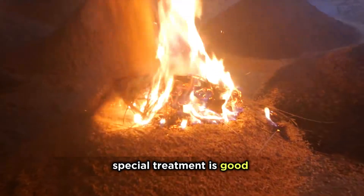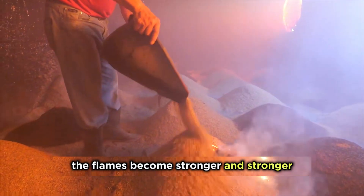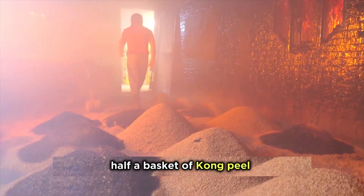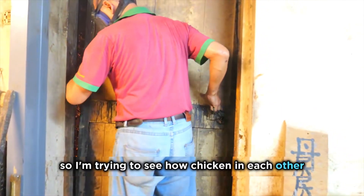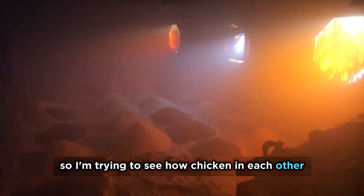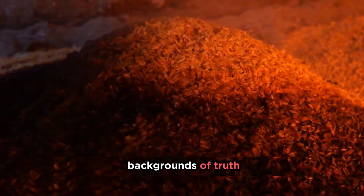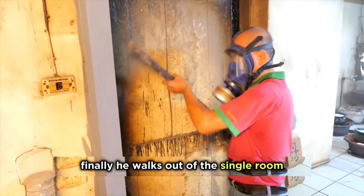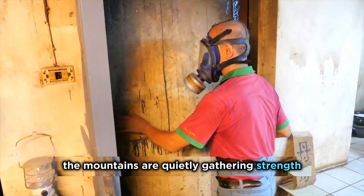After special treatment, it is good for heat preservation and heating. The flames become stronger and stronger. When it's time, half a basket of kong peel needs to be added again. The flame completely suppresses the heat, and the temperature spreads from the inside to the bottom of the clay pot. After all this is done, the fire is still burning inside. Finally, he walks out of the room. The warm light shines through the window as the mountains quietly gather strength.